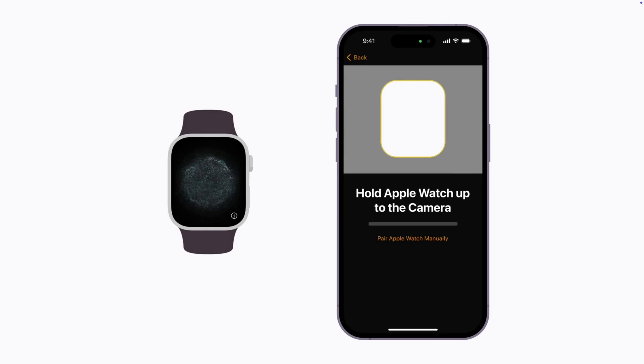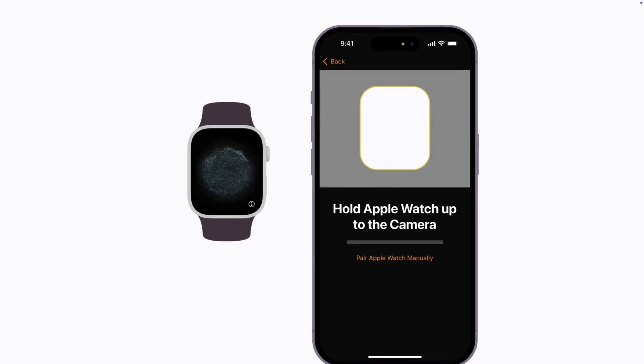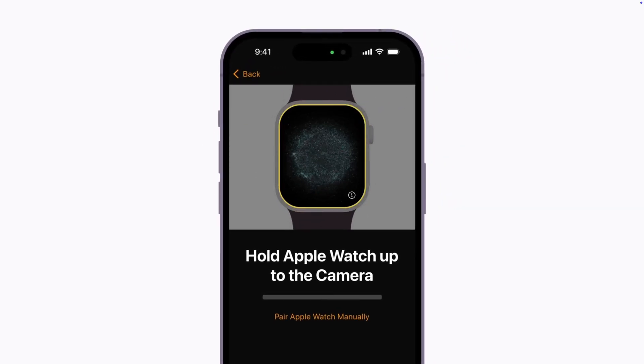Using the camera on your iPhone, position the Apple Watch inside the on-screen frame. Follow the steps, then wait for a message that says your Apple Watch is paired.